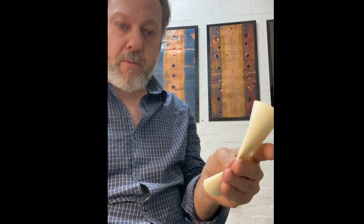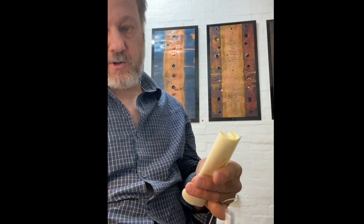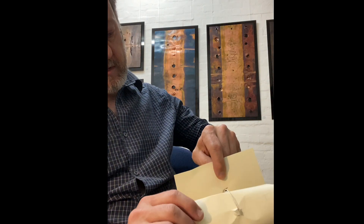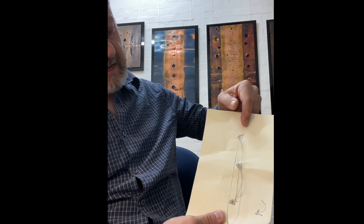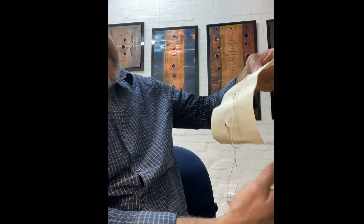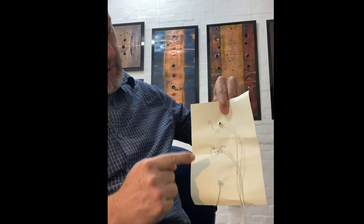So if the hole represents a wormhole — a wormhole being a way to connect one location to another — this stream represents entanglement as a way of connecting one particle across space to another. When I open it out, you can see that everything seems to be entangled, with the direction being two up and one down.